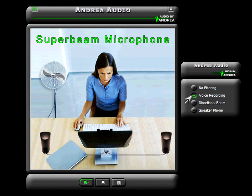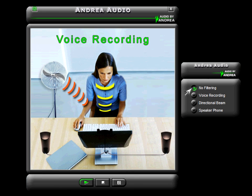Welcome. You are listening to the Andrea Electronics Superbeam microphone technology demonstration. While I am speaking, you will hear the Superbeam microphone picking up my voice, along with repetitive background noise that one would typically hear at home or in an office environment.